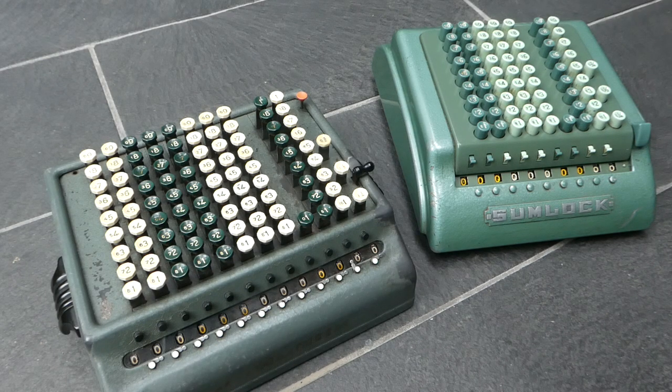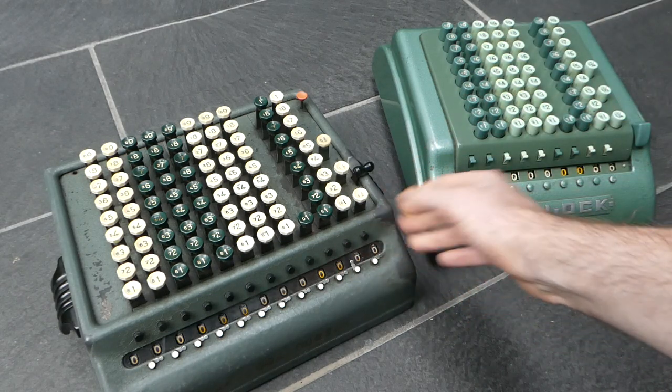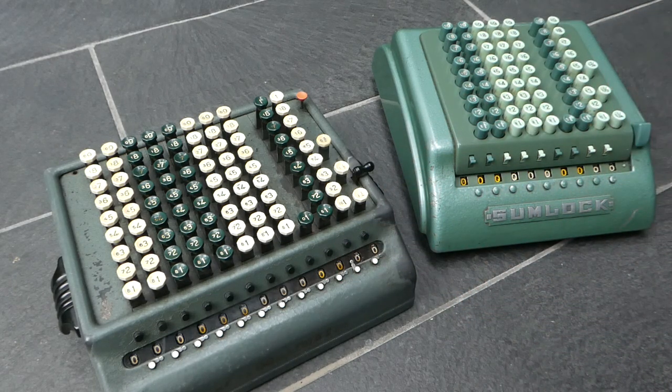So that was the Sumlock calculator — a London Computator model and the last Bell Punch model. Thank you for watching.